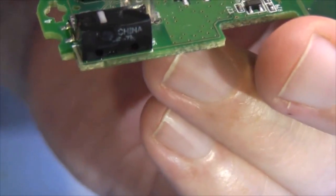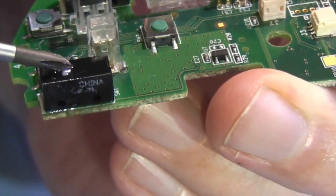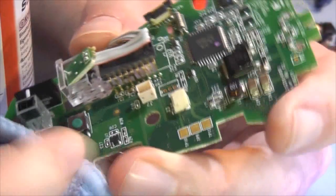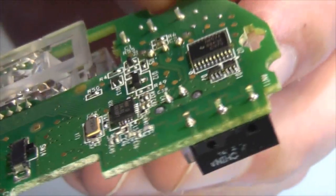Now apply switch cleaner to the new switch using the same procedure as before — you'll see the bubbles coming out of the new switch as you press it. Give it a clean and the new switch should last a long time.